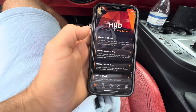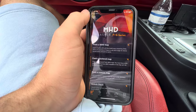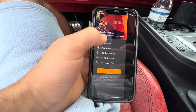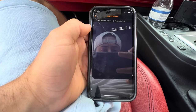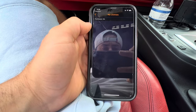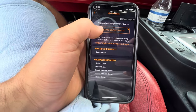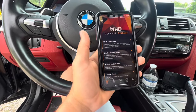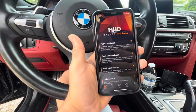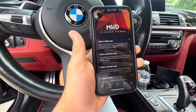Once you've signed in, go to Obtain Licenses, then My Licenses, and you're going to want to activate a new license key. I'm assuming everyone has downloaded the app, plugged in their adapter, connected to their car, and purchased their licenses.